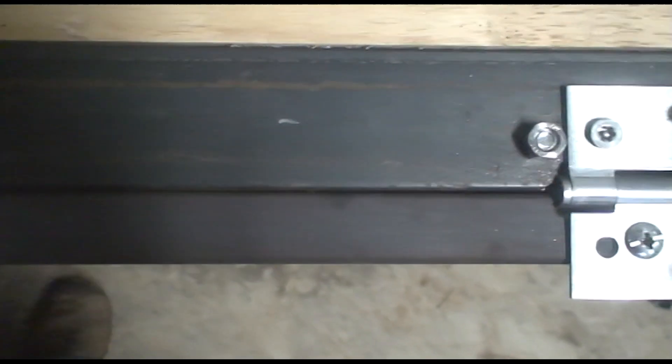And my heavy duty hinges are not heavy duty enough for this purpose. This is proving to be quite the challenge.